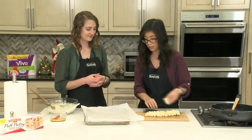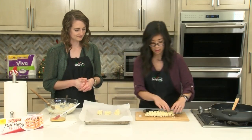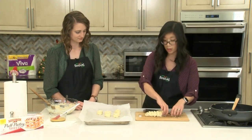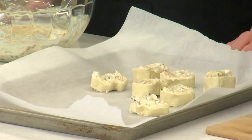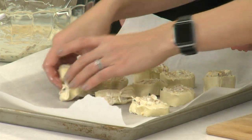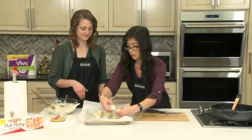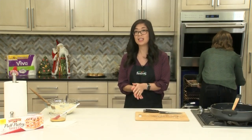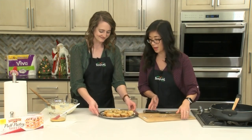Now that these are cut we're going to place them cut side down onto our baking sheet. You can see that they got a little squished when cutting, so you can always just rearrange a little bit with your fingers and fluff them back up. This does make quite a few pinwheels, which is great for a party. They will bake at 400 degrees for about 15 to 20 minutes until they're golden brown and puffy — just like these. We have some that are already done.